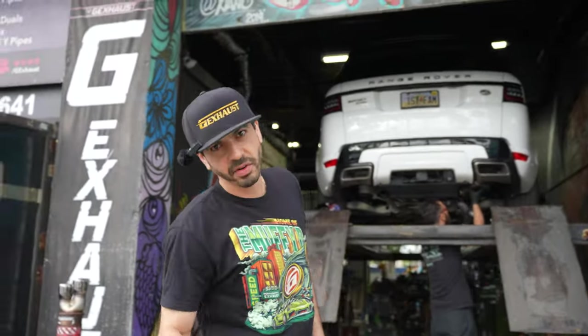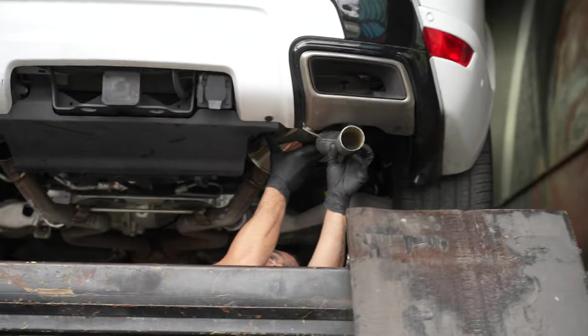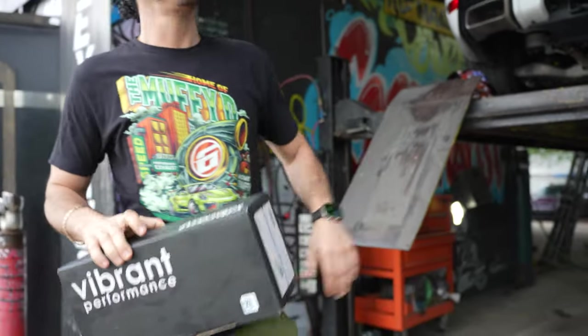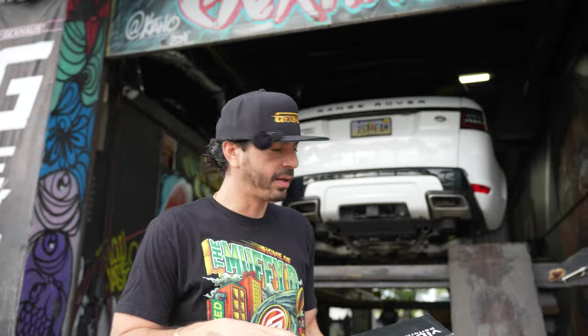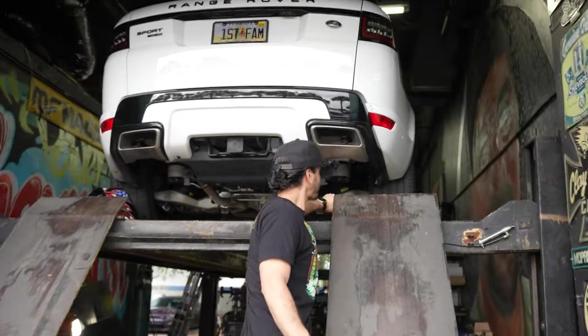2018 Range Rover Sport — got this thing on the lift and Marcelo's chopping up the mufflers, as you can see them right here on the ground. Getting rid of these stock pieces right here. We're slapping a Vibrant Performance axle-back on there. These are Vibrant ultra-quiet resonators we're using as rear mufflers.